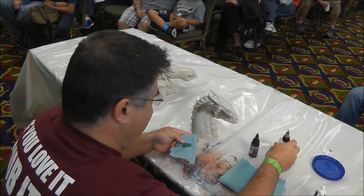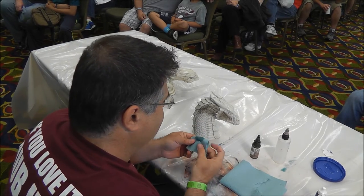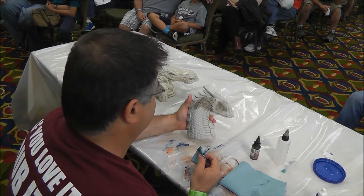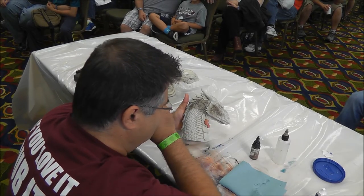What I'm using here is a 50/50 mix of isopropyl alcohol and water. It's my cleaner of choice because it cuts through pretty much any acrylic paint. I also use it to do this technique.